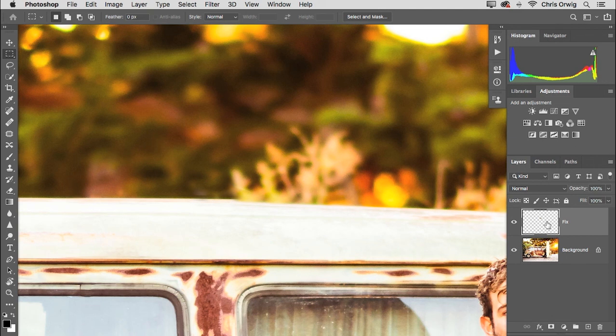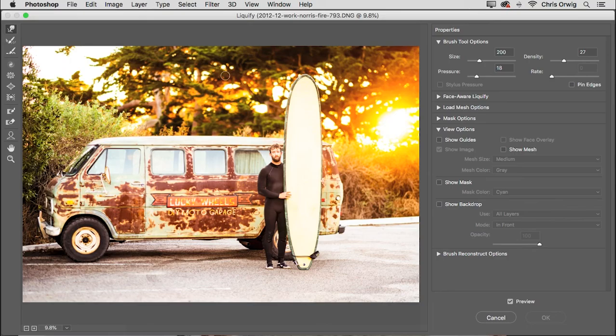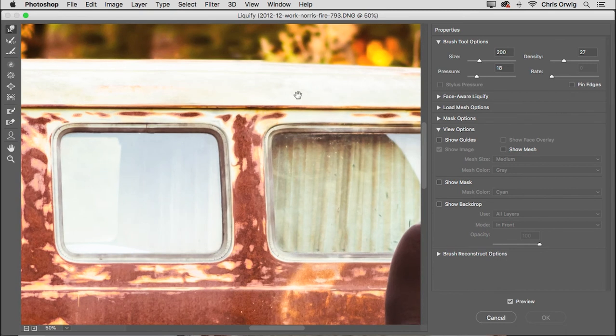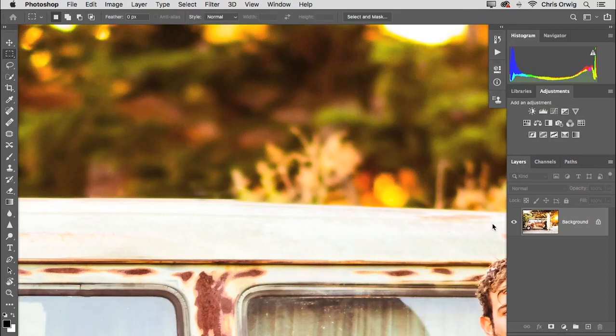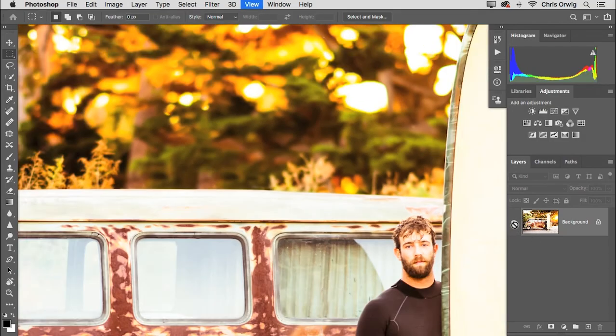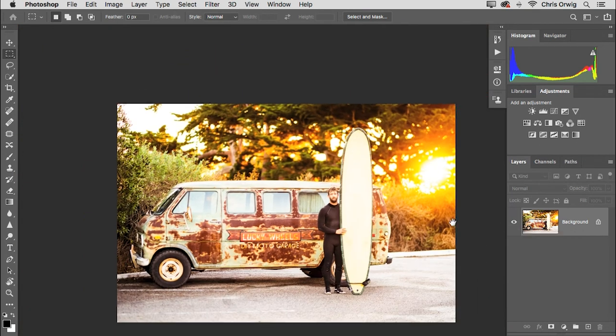To liquefy, flatten the layers down — Command-E on a Mac, Control-E on Windows. Then go to Filter > Liquefy. In the Liquefy dialog, use the Forward Warp tool with density low and pressure low. Just zoom in and nudge the roof line down — it's a small change but an important one. Click OK to apply. Zooming out, we can see we have successfully retouched the image and it's looking cool.